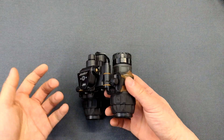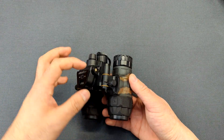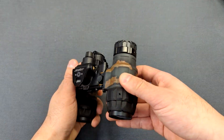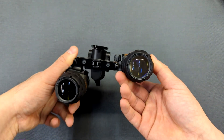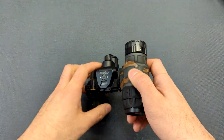The only thing you'll notice is it'll have the same problem as the real PVS-31 where, because the external power cable is here, if it's plugged in, this pod will only flip up to about this point instead of all the way, because the plug is in the way.